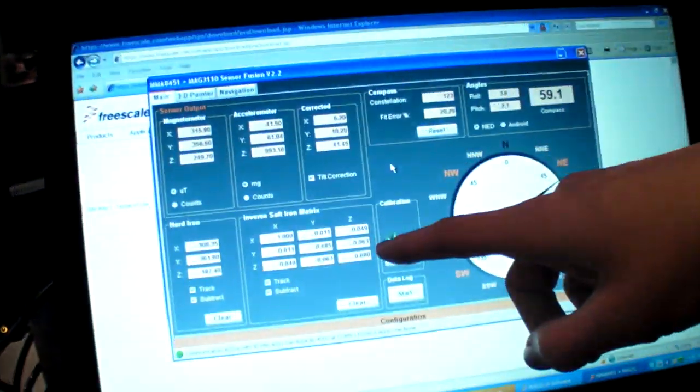There are also devices that will generate a magnetic field when a magnetic field is stimulating them. That's what we call soft iron distortion, and that will change depending on your orientation. We also correct for that with a nine-order matrix right here.